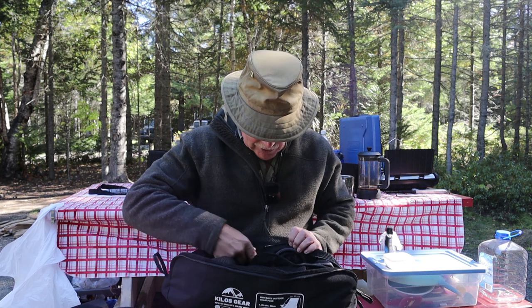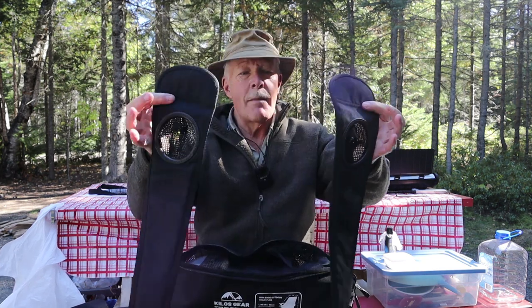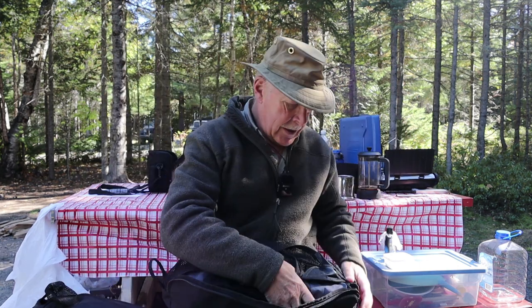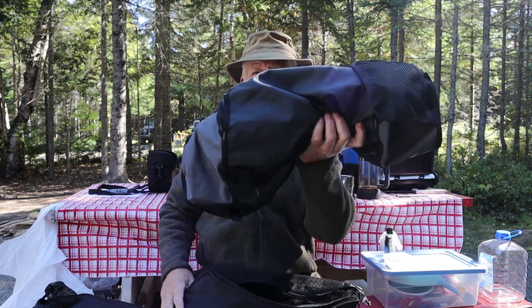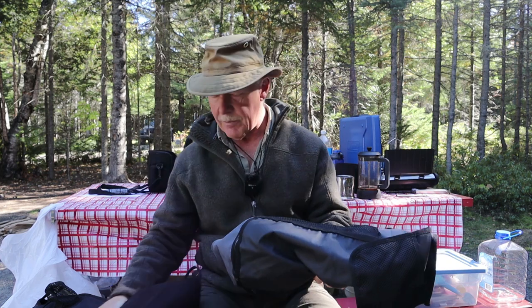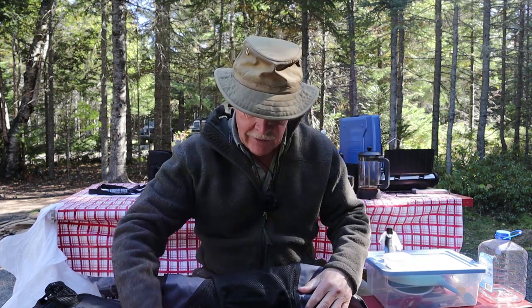A couple of things that the other chair does not have — how about armrests? Two armrests with beverage holders built in. Like most of these chairs, everything is wrapped up inside the main body as far as the legs. As I unroll this, the capacity for this chair as far as weight goes is 330 pounds.